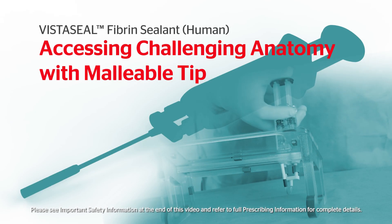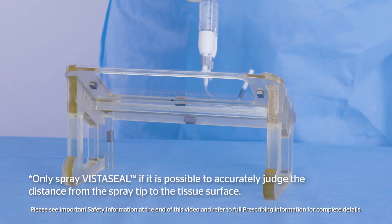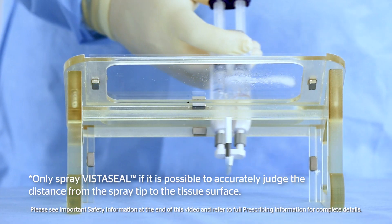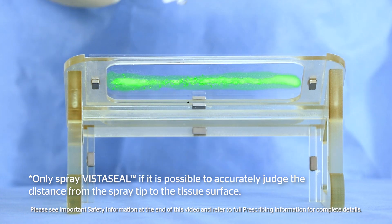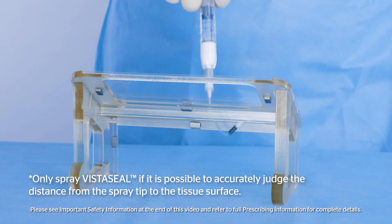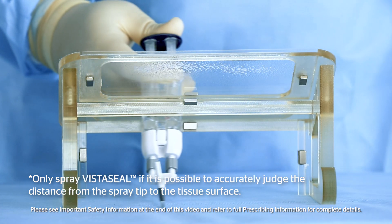The malleable tip provides precise application to challenging anatomy. This shows the malleable tip being used in a narrow spray method. This shows the malleable tip being used in a broad spray method.